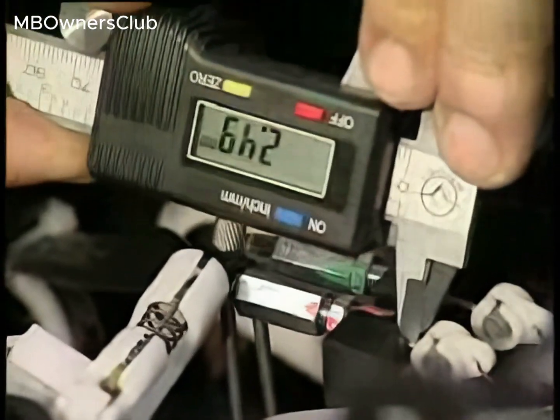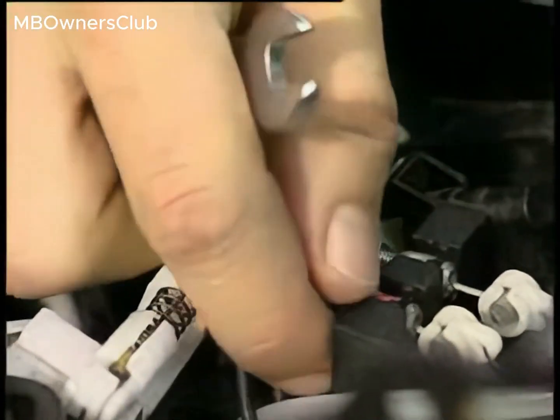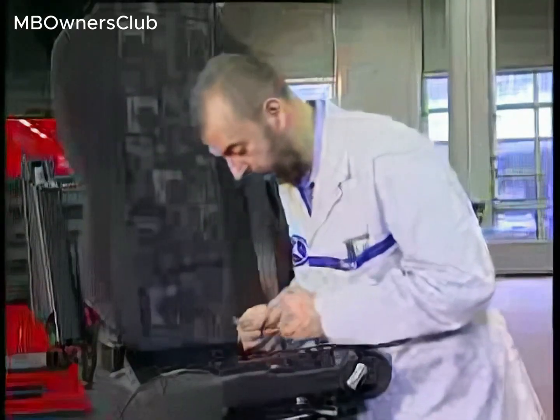Turn the Bowden cable adjuster nut. Ensure that the distance between the Bowden cable retainer and nipple is 2.5 millimetres. Tighten the jam nut.